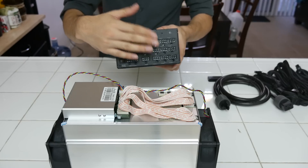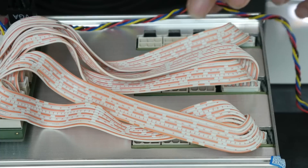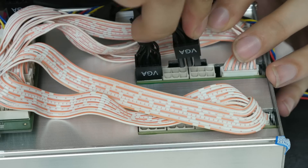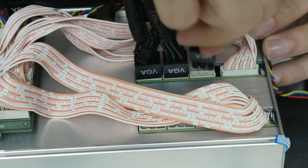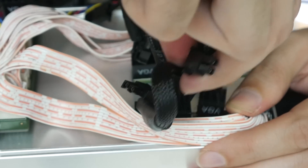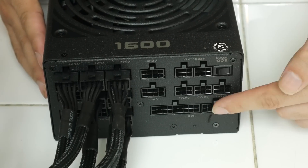Now it's time to connect the cables — power from the power supply to the D3 — one to the board and the rest to the hashing boards. There's something satisfying about connecting those power cables. I actually needed one more cable — the last one. Here's the power supply view. Now it's time to connect the motherboard power so we can do the jumper — it consists of two connectors.